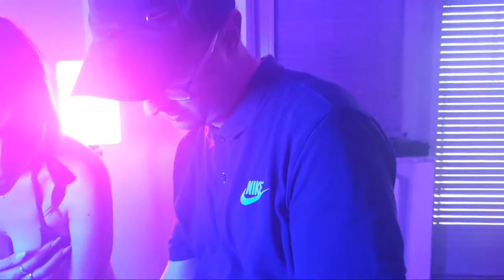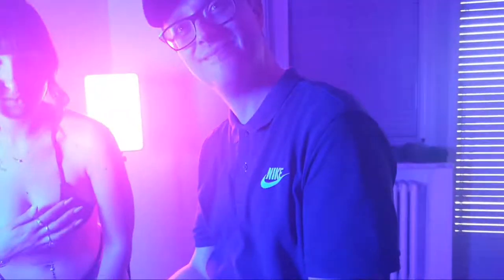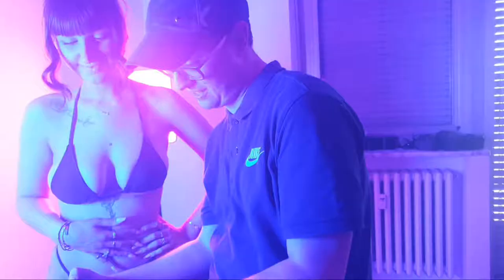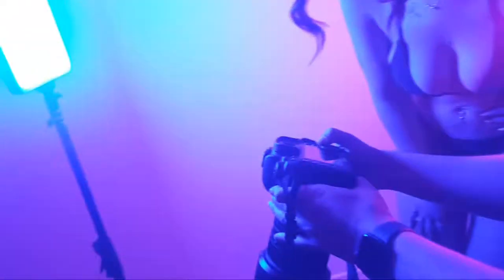In front of me is Stefano Attis, the photographer of today, nice to meet you. And there's also Eleonora Spada, as a model of course, and we'll show you some images.